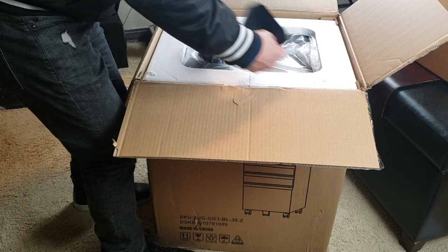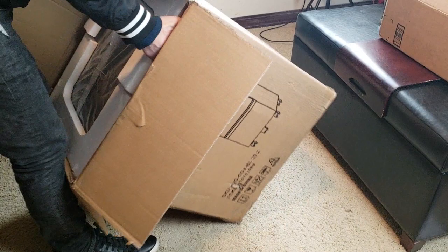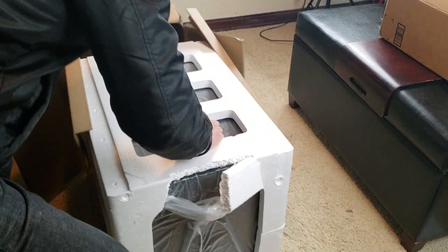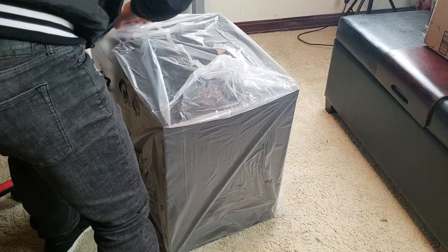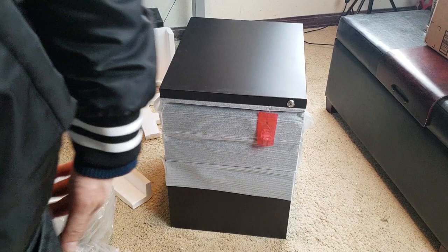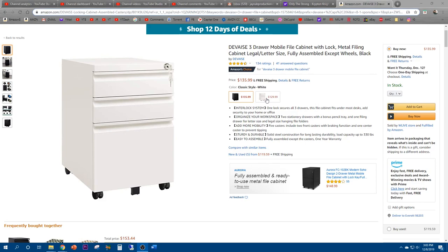Look at this — it's probably wrapped up. I thought I was buying a new Dell computer or something. So here we are guys, straight out of the box. I actually paid $125.99 for this filing cabinet about a month ago. It looks like the price went up to $135.99, and it comes in a black color and also a classic style off-white color for about $5 cheaper.